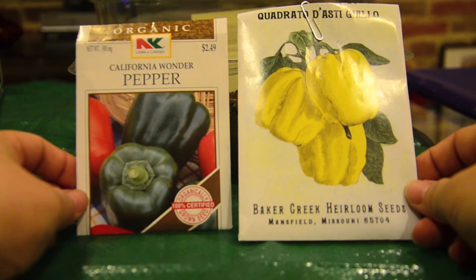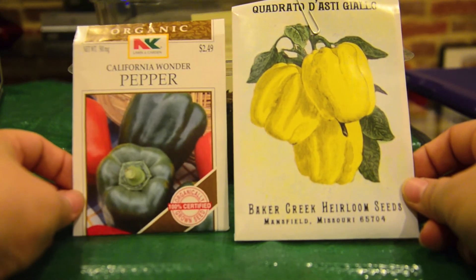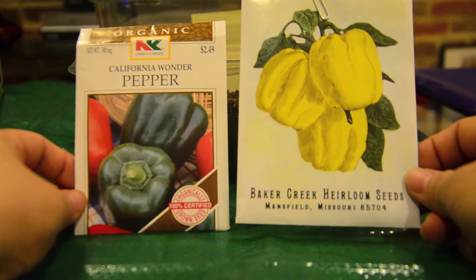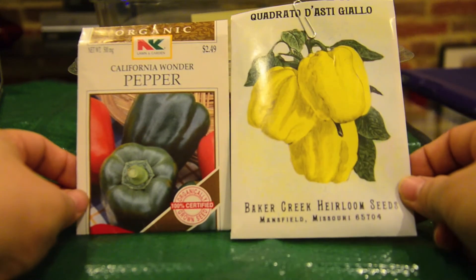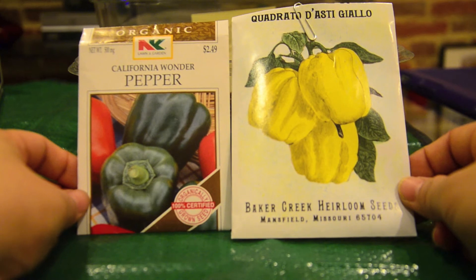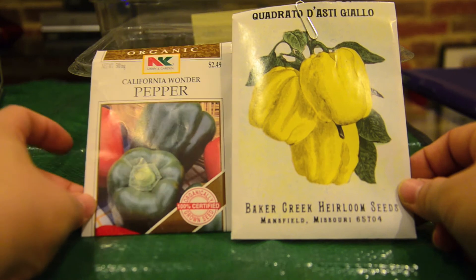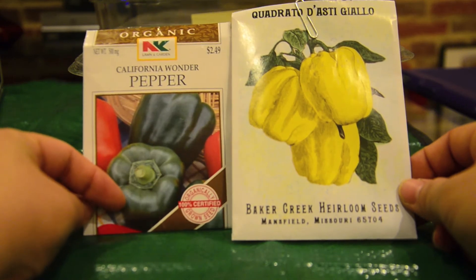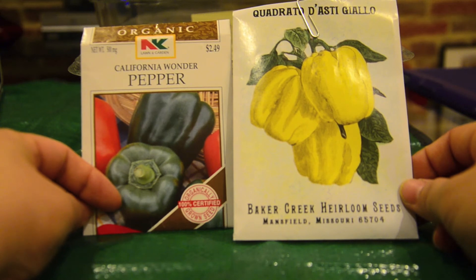One change I had to make was to switch from the yellow pepper to the California Wonder, because I ran out of seeds — I still have some, but not enough to fill all the pots. I think this is a pretty popular variety of pepper, so it's still a good choice for this trial.